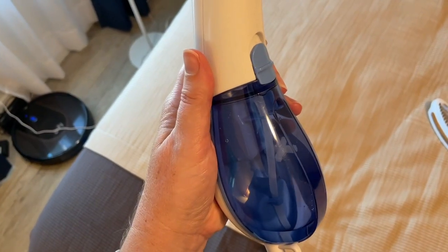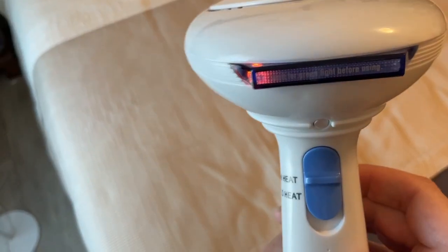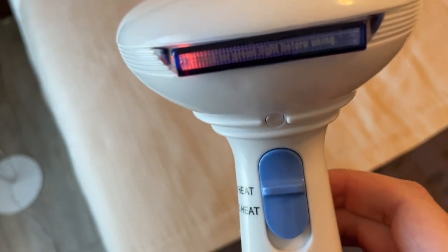Once you have water, you want to plug it in and warm it up. When you plug it in, it'll have the red light.